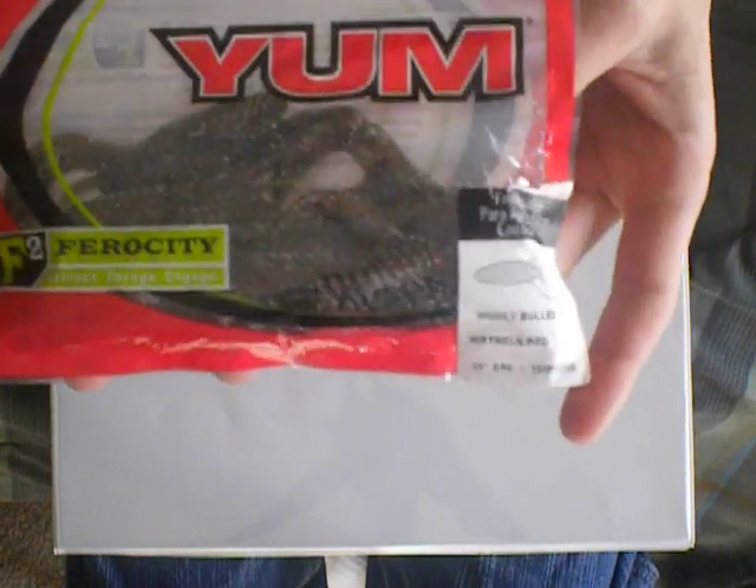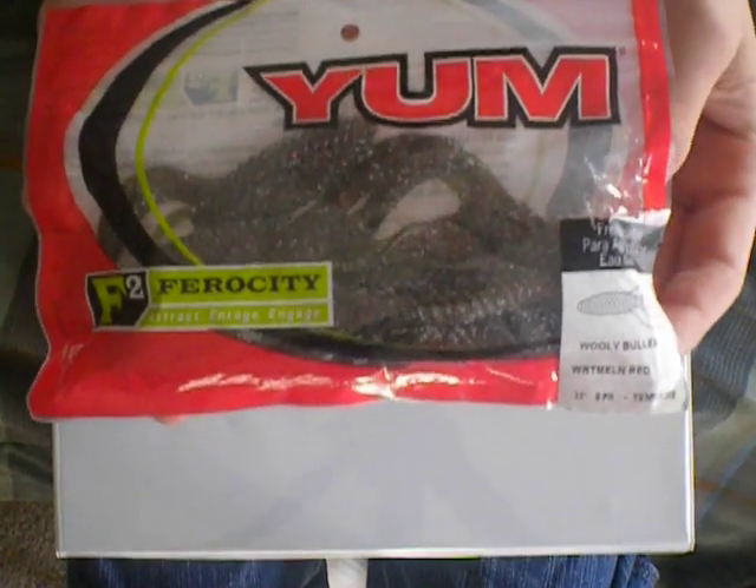What's up guys, Preston here, making my first video. I thought I'd make it on the top 5 baits that I used for 2011, since it's coming to an end. They're not going to be in any certain order — this is just the top 5 soft plastic baits that I used — and I started off with the Yum F2 Woolly Bully.